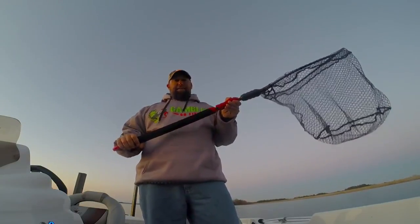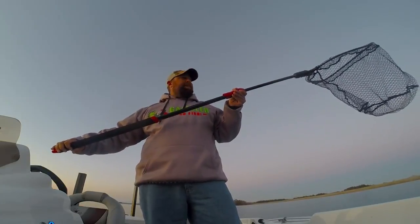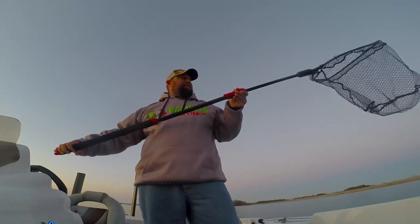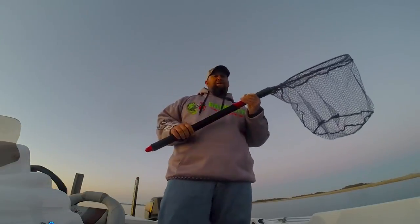Just push that button right there and pull on the handle. It goes from 29 inches to 60 inches on the handle. You can hold over 20 pounds at the end with a full extension, and just slide it back.